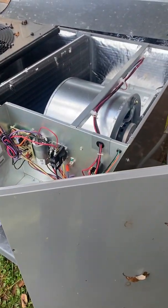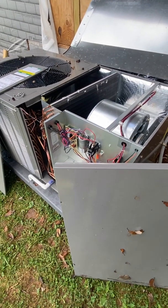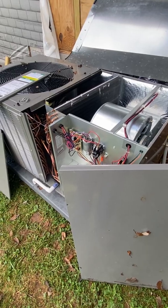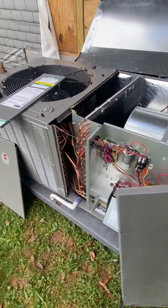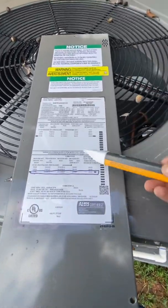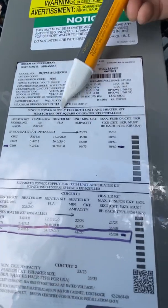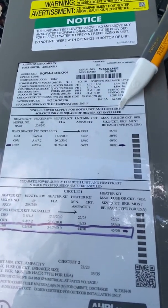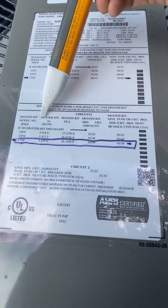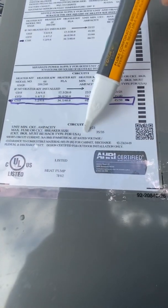This is something you'll run into quite often. You're going to be asked to wire up a heating and air unit, and the HVAC guys never, ever mark the heat kit. When you get here, you have two options: you can run one single power supply for both the unit and the heater kit, or you can run one circuit for the heater kit and one circuit for the heating and air.